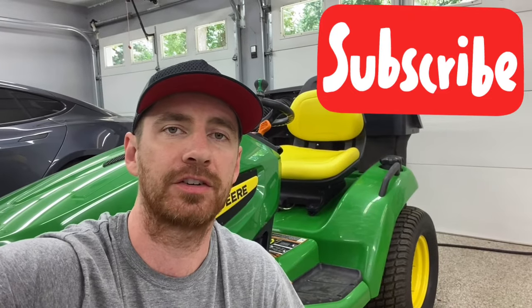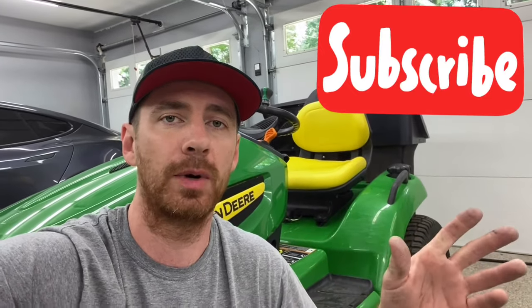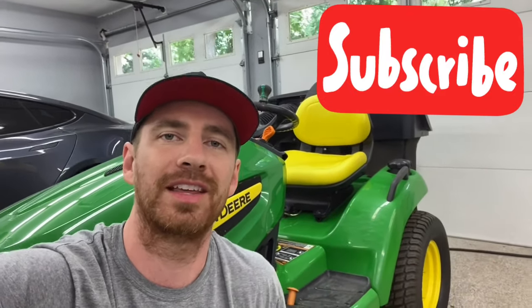There it is — very easy, very quick, very simple project. Anyone can do it with basic tools. When I get my new tire, I'll probably make another video about how to actually change the tire, get the tube off the wheel, and do a full swap. So if you're interested in that, please stay tuned. Thanks for watching.